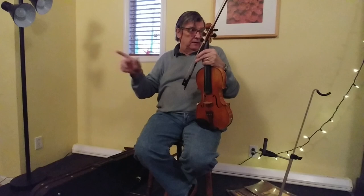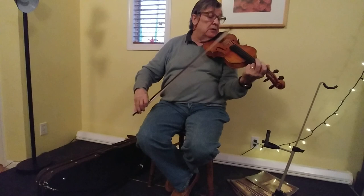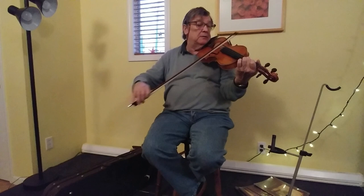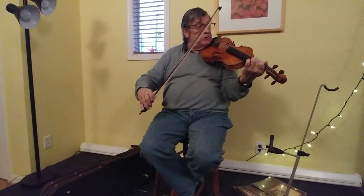So I play the B and I tap the string with whatever finger I want — either the second or the third. If the note is on the first finger, then sometimes you'd play the roll with the second or with the third; it doesn't really matter. And I would practice that — if we're doing it on the second finger, I would use the third. So I practice that for a bit, just like that.